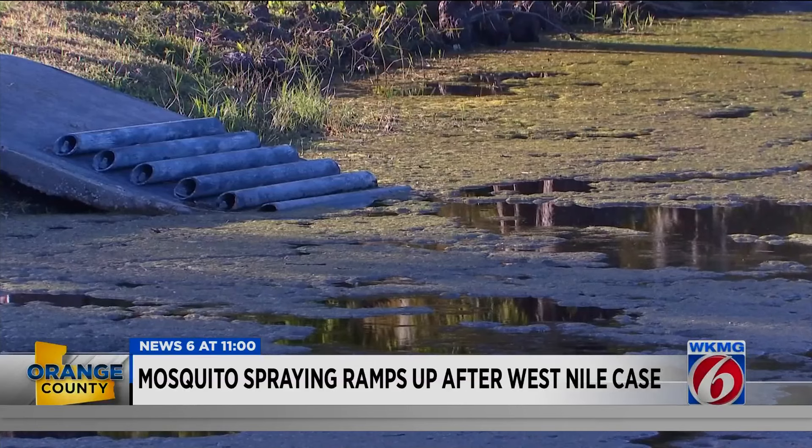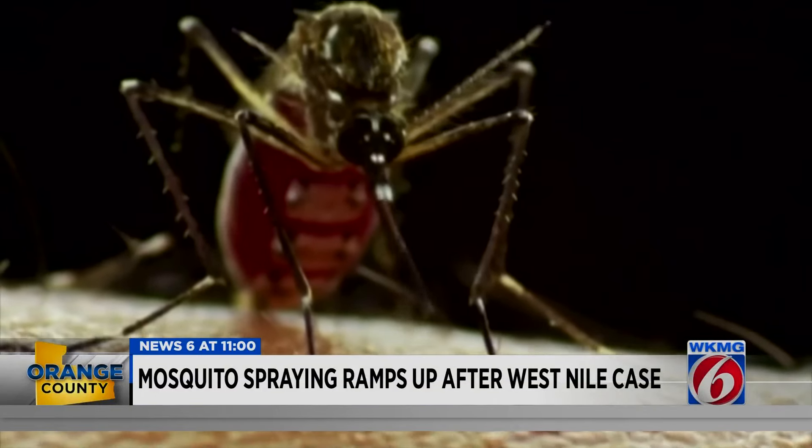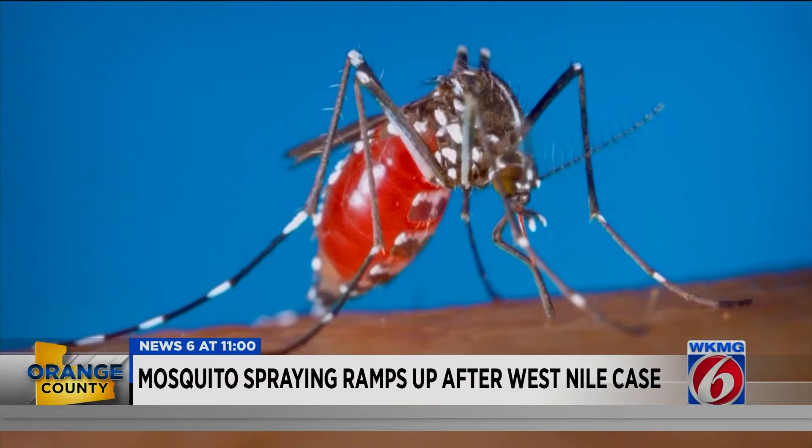Orange County officials say on Thursday night they will spray here in the Dr. Phillips neighborhood of Orange County with an EPA-approved insecticide. Following Hurricane Milton, they've had a case of West Nile. Areas that might have a lot of West Nile virus activity with wild birds harboring the virus — at that point you want to bring in aerial spraying because you can cover a wider area a lot faster and get a very thorough control application. Orange County mosquito control manager Steve Harrison says with so much sitting water and puddles from both Hurricane Helene and Milton, the West Nile virus has been detected.